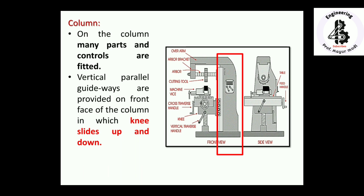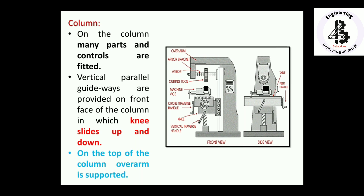You can easily adjust the height of the job with respect to the cutter position to perform different milling operations. On top of the column, the overarm is supported. With the overarm, the arbor brackets, arbor, and different cutting tools are mounted onto the arbor, forming a bridge between the base and the overarm. This is a heavy member that resists many shock loads.